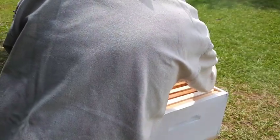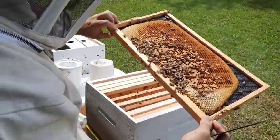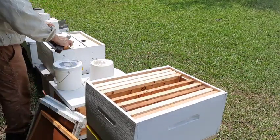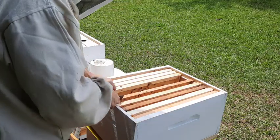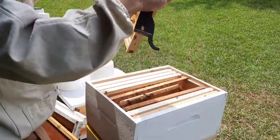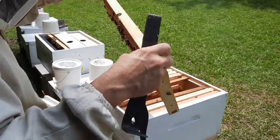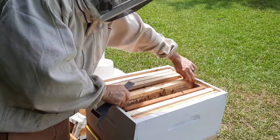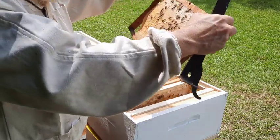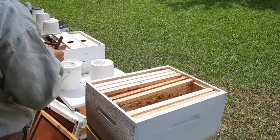I'll go ahead and get this frame - should be capped brood already, yep, on both sides, so this will be good. And this frame right here - not really a whole lot of anything, just a little bit of stores. I'm gonna put this down in the bottom. And we've got some stores here, so I'm gonna put this over here.